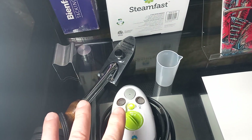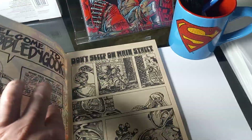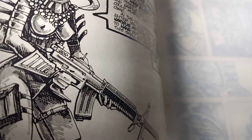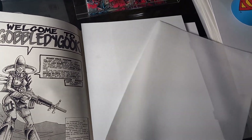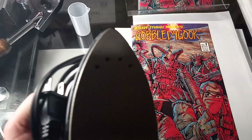Let me show you the process of how you use the Steam Fast because it's totally different. So let's say you want to work with a book - you open it up, put the page right here with a little cardboard underneath. You see how I did that? It has a magazine side board, and you put the cookie sheet right there, then you close it. Then you steam the page first through those little holes.